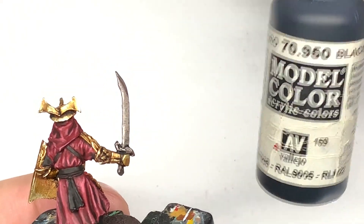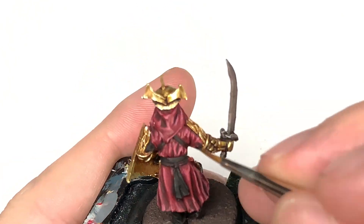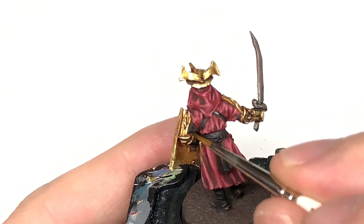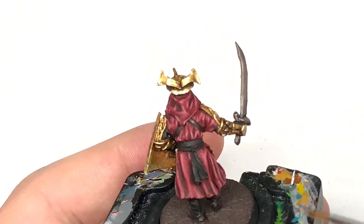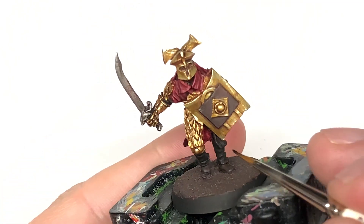Using some Vallejo Black now, we're going to go over the areas we have painted black just to make sure there is none of the other colours or shades discolouring them. Just pick out those sections again to get that black colour nice and flat before starting to highlight with a few different shades.